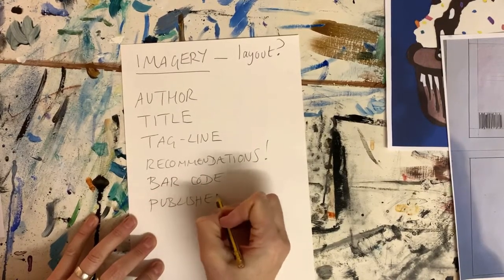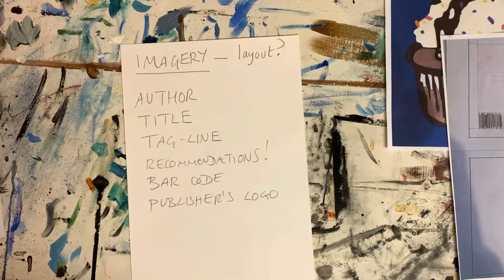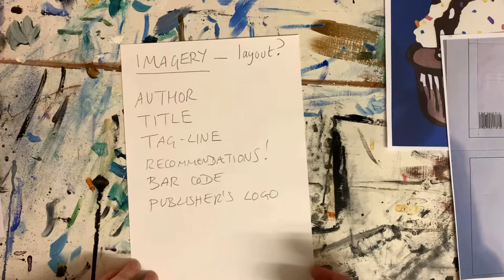I've just had a complete fit at my computer because I've got this new MacBook and it will not let me print out a picture of a logo. I've been trying for about 15 minutes to print out a Penguin logo — it let me print out a barcode happily, but not this. So I don't have everything I wanted, but hopefully you'll get the idea once I've gone through this example.